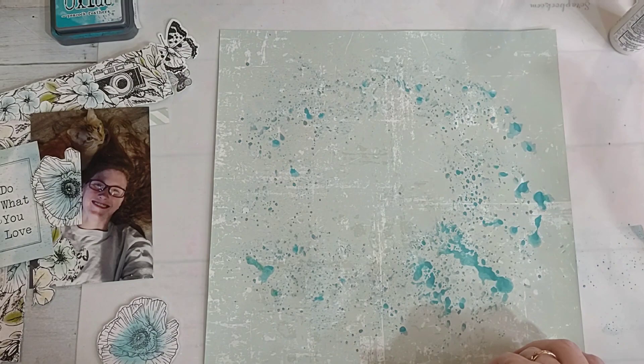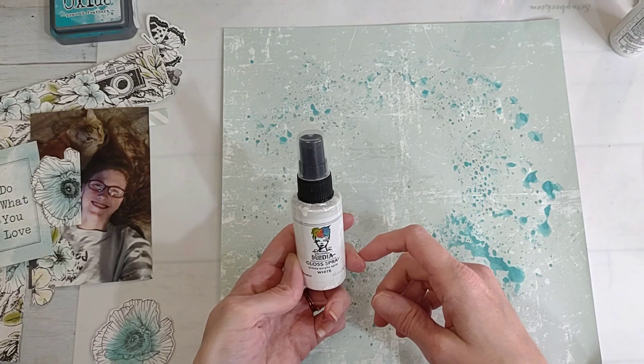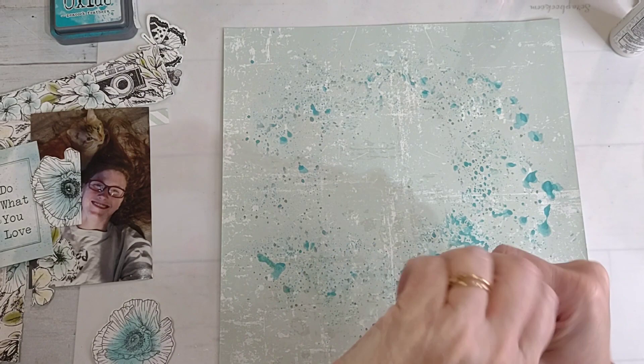This is Dina Wakley Media Gloss Spray. If I can get the lid off... every single time I use this and pull the lid off it gets stuck.